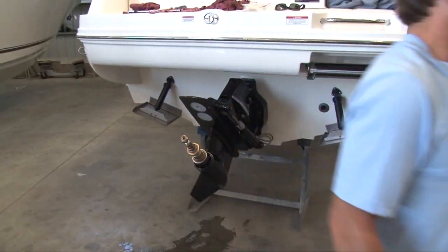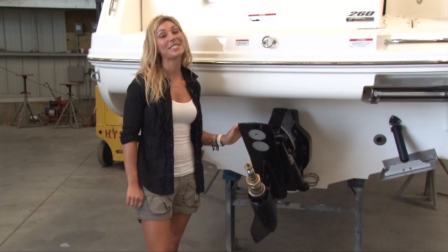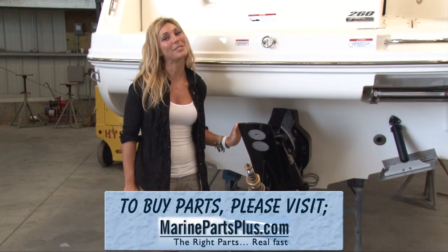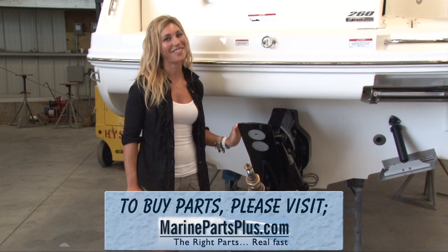And that's the removal and installation of a Bravo out drive — that's how you replace your stern drive. To buy parts, please visit MarinePartsPlus.com — the right parts, fast.